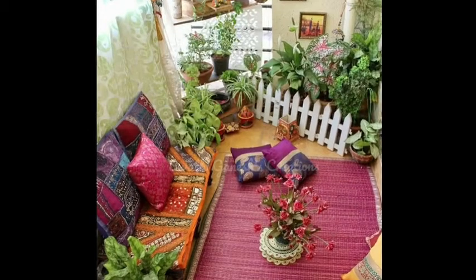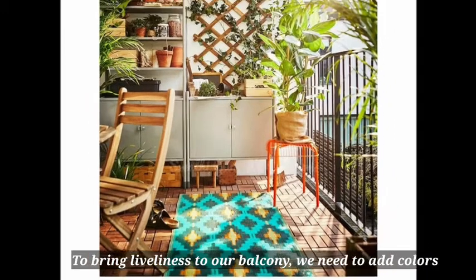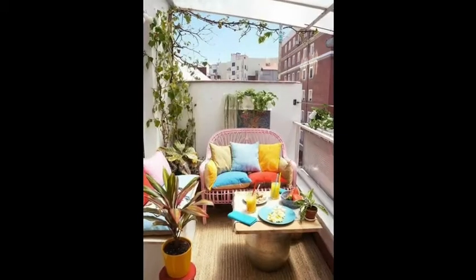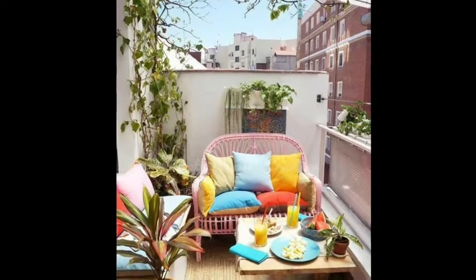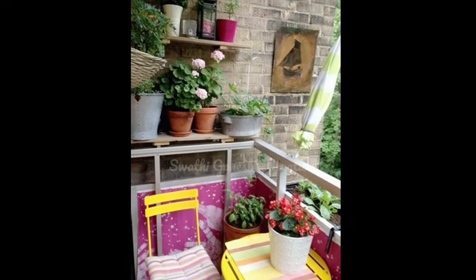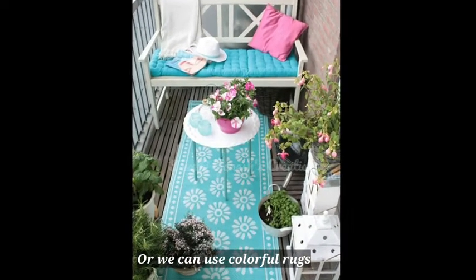The next tip is adding colors to your space. A colorful garden looks very lively. You can add colourful furniture, colourful cushions, or colourful rugs. There are different types of cushions available in the market. If you use artificial grass, you can also add colorful rugs to brighten up the space.